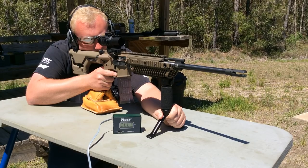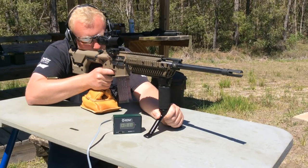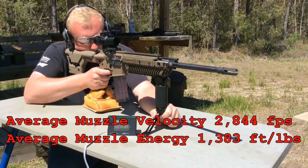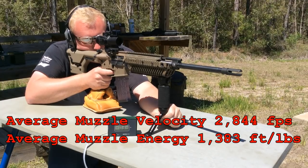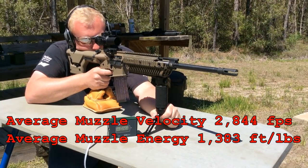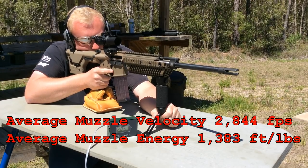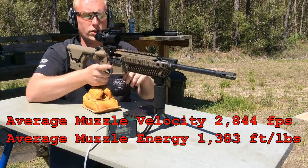Now we have the 77 grain open tip match from Black Hills. Readings: 2880, 2828, 2828, 2848, 2848, 2812, 2851. And we're clear.